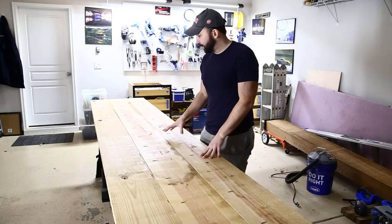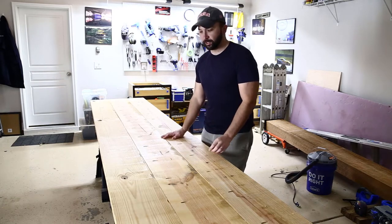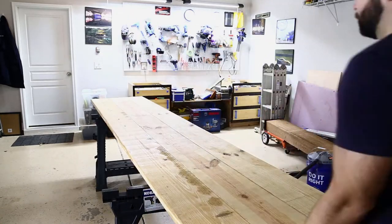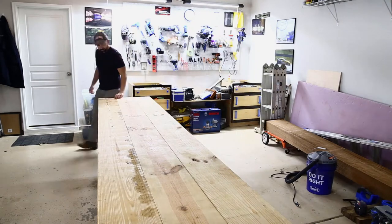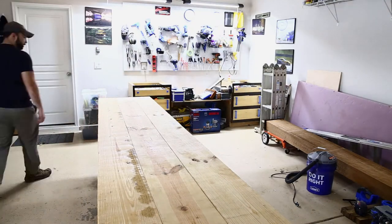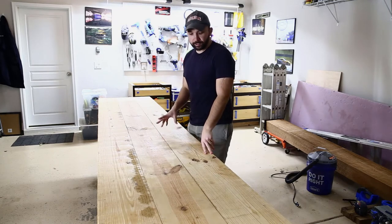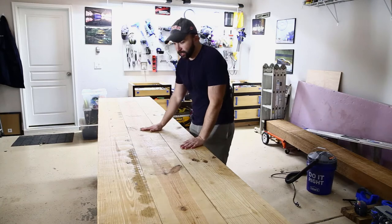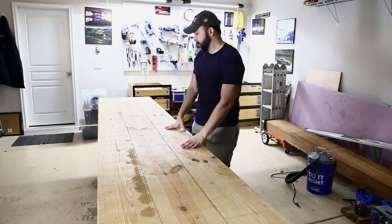At first glance it looks pretty good — relatively smooth. Let's flip it over and see how the top looks. Considering this is pretty rough lumber, this is pretty good. I'm pretty happy with how this turned out. I'm going to trim off the edges and make them nice and square.